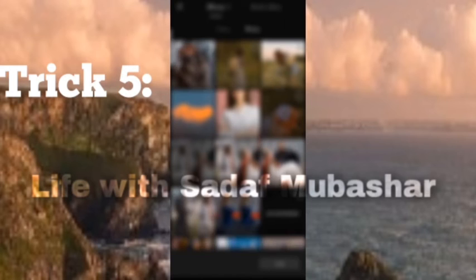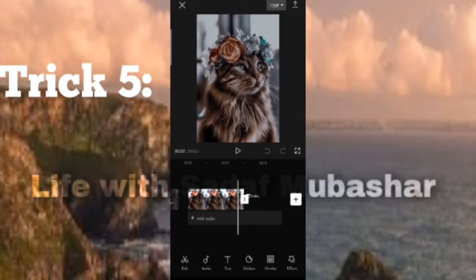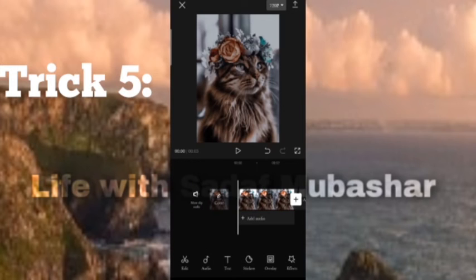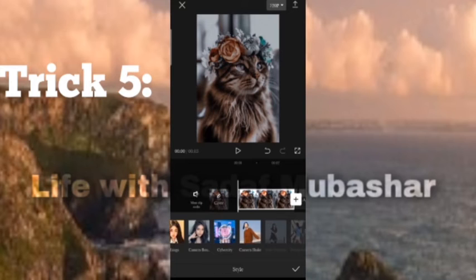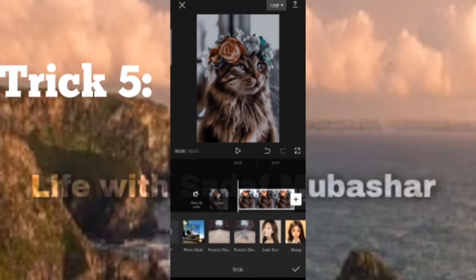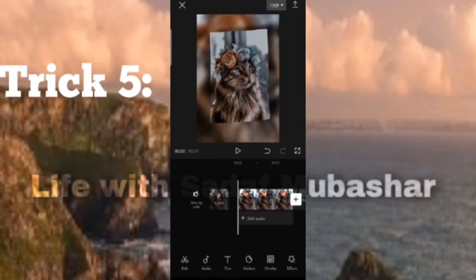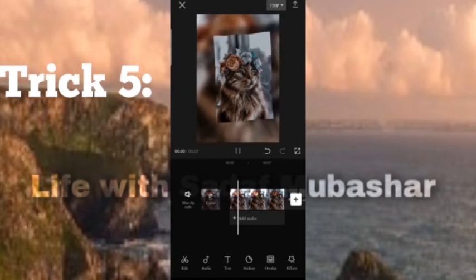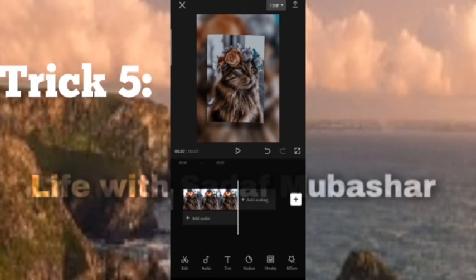Trick 5: Open CapCut, select the video or picture you want to add, remove the ending, click on the video, and select style. And your video is ready.